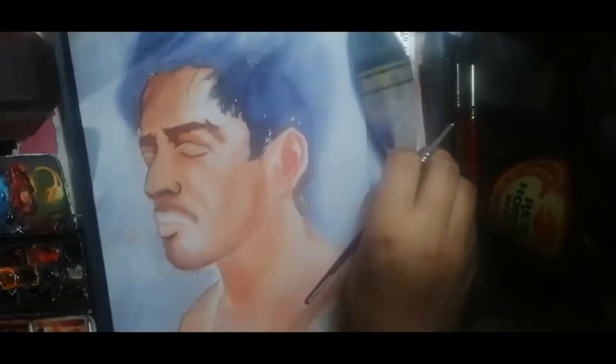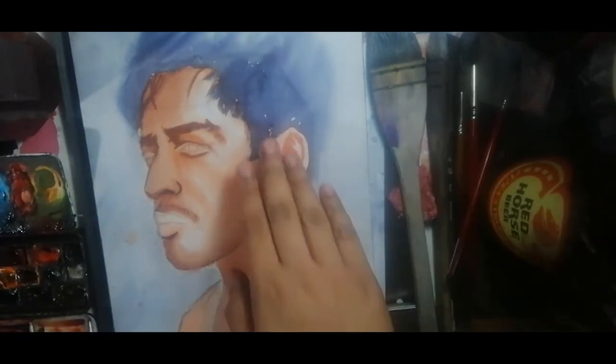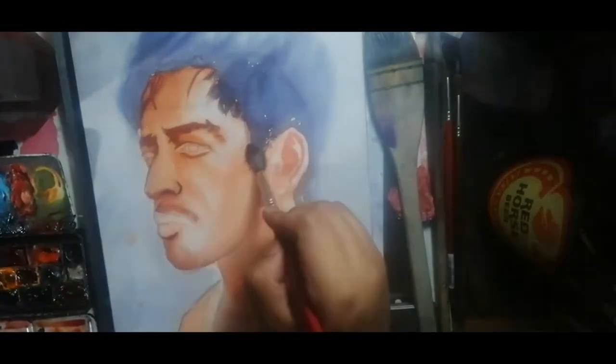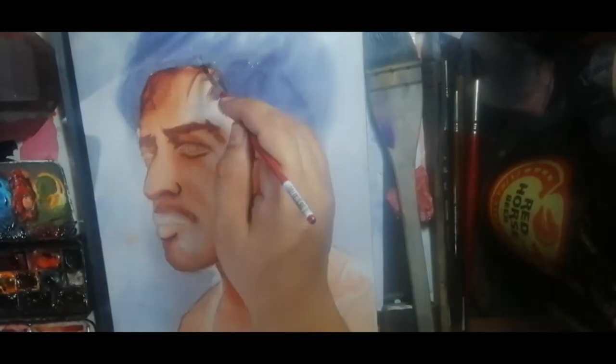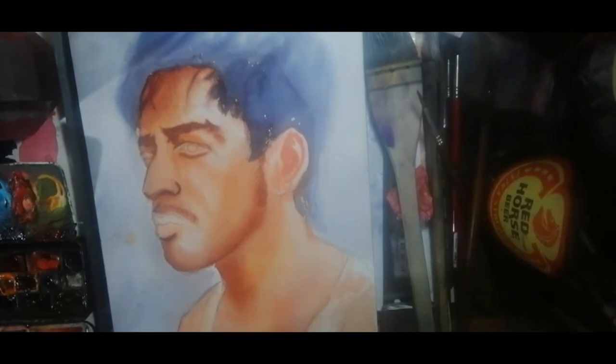In defining the forehead, I first went in darkening the shadows underneath the hair. Using the size 12 squirrel hair brush, I then applied color and further defined the jawline. Using a hair dryer, I let it all dry.